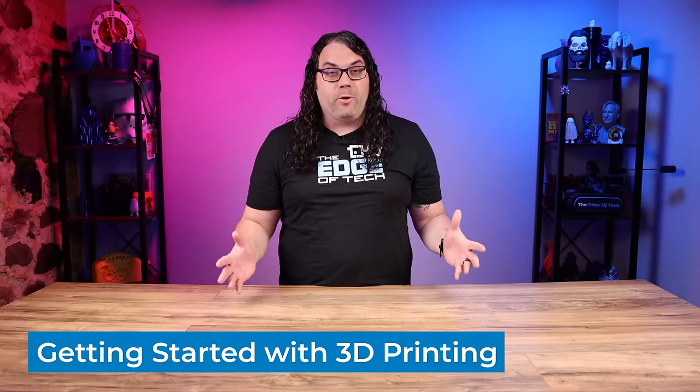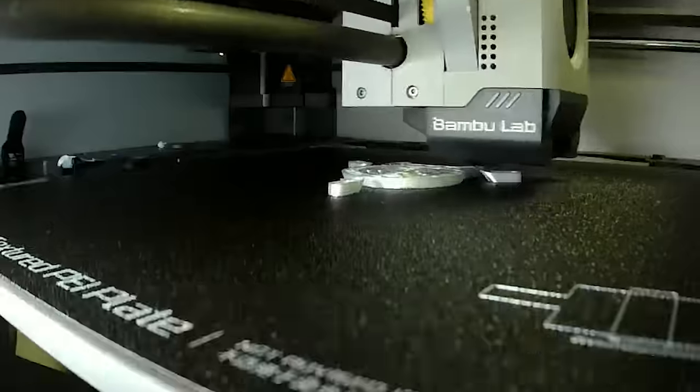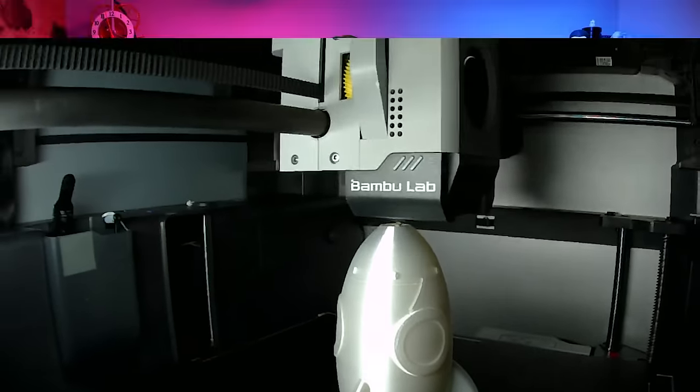If you're new to the world of 3D printing, it can be very overwhelming, but don't worry. With the right tools and a little bit of knowledge, you can easily get started creating amazing 3D projects. Here is a simple guide on how to get started in 3D printing.